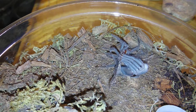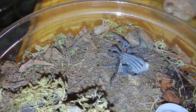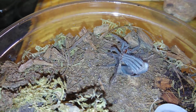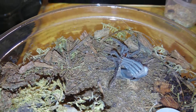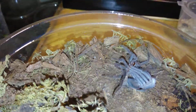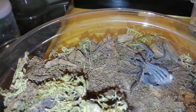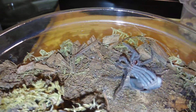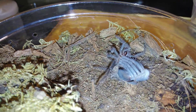Oh, she looks great. He or she just looks so great. It looks like I might not be able to get the sex — this one might not be sexable, the way that abdomen's looking all ripped apart.